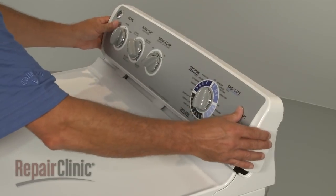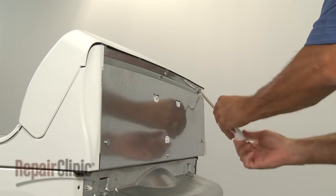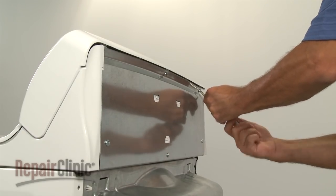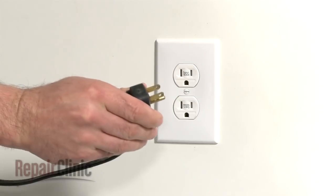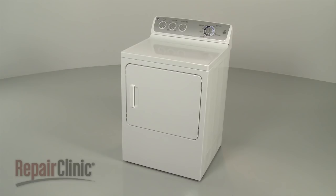Reposition the control panel by inserting the tabs into the slots at the back of the main top. Replace the screws in the back to secure. You're now ready to plug the power cord back in and confirm that the appliance is functioning properly.